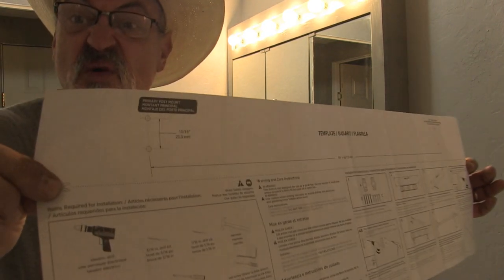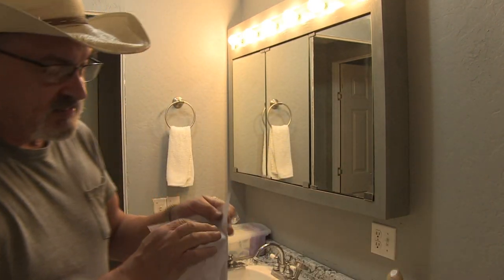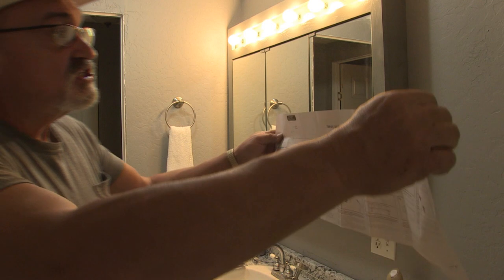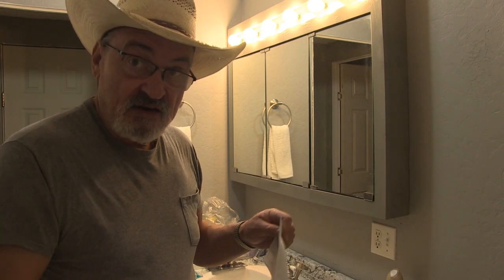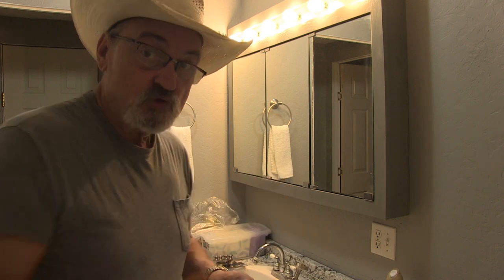They gave me a template on which to mark out where the holes go. So I'm going to find my center, position it where I want it, find the level, and start my holes.